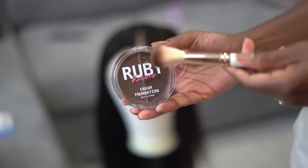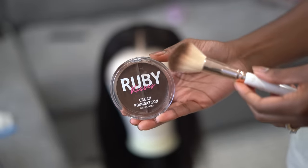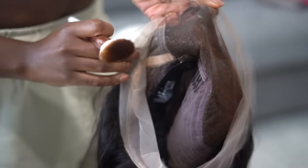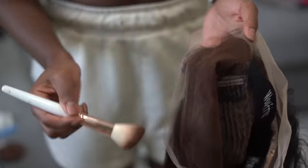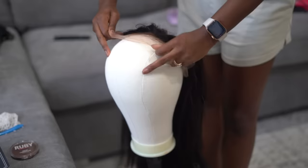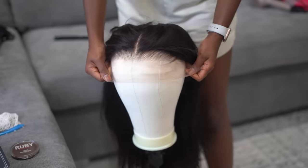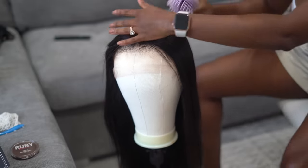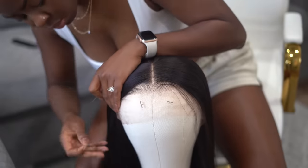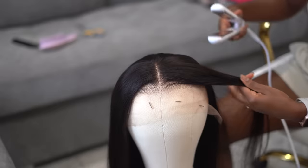If you're a Dartz girl, tap in - Ruby Kiss Cream Foundation Number 16 is for you. What I learned recently is that you want to use a shade darker than what you actually are. Before I was using my exact foundation color on the lace and it was too light - I was wondering why it looked ashy and wasn't melting in. Use a shade darker, or use a contour stick or contour product on the lace. It will change the game completely.